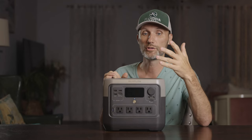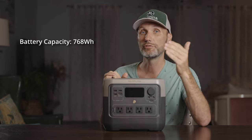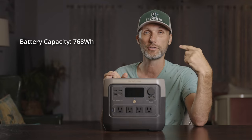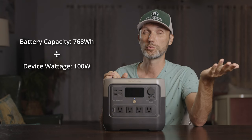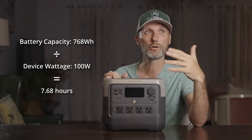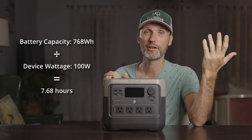The math for this is very simple: take the capacity of 768 watt-hours and divide it by the wattage your device draws. For example, the light I have here draws around 100 watts — so 768 divided by 100 comes out to more or less 7.5 — meaning this device can power that light for around seven and a half hours.